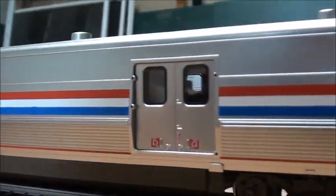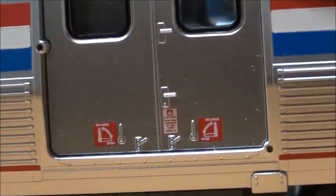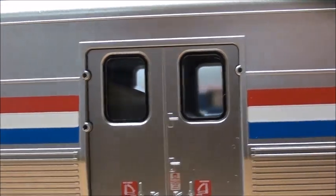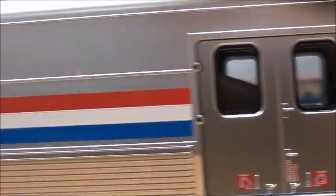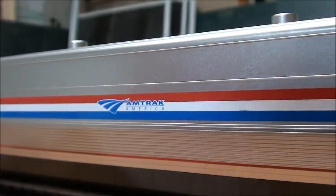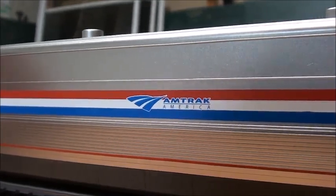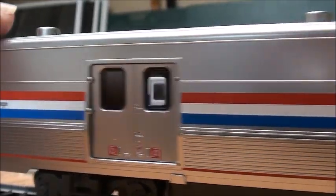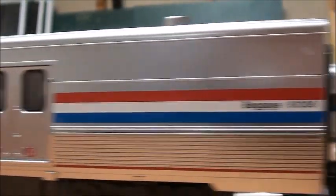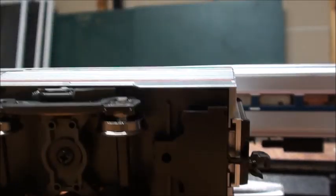I'll show you the interior and the doors — nicely done. It's got lots of good details. I'm not sure if it has an interior, but you can still see the two windows. The paint scheme — the Phase 3 Amtrak livery — looks pretty nice. It rolls very nicely. I'll show you the underbody detail as well: the trucks, and the coupler. The coupler is perfect for going around curves, because currently I use 22-inch curves.